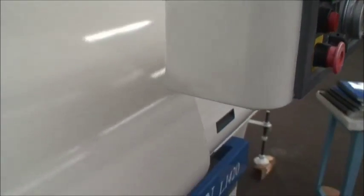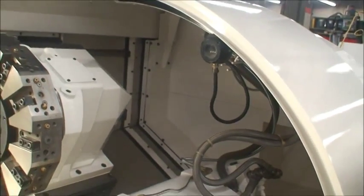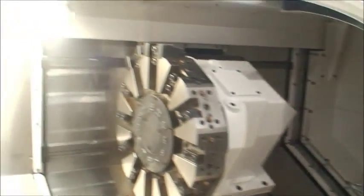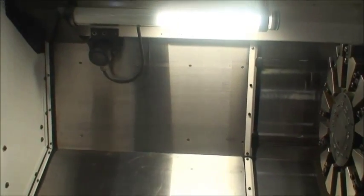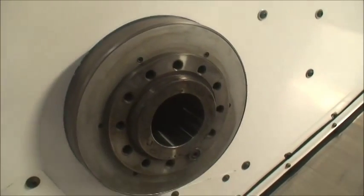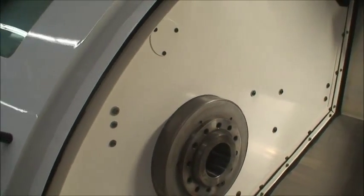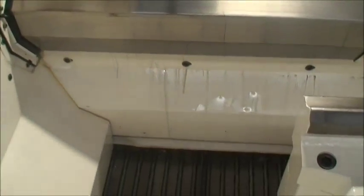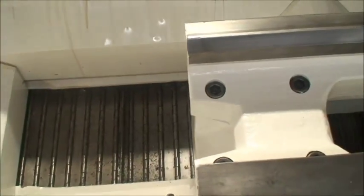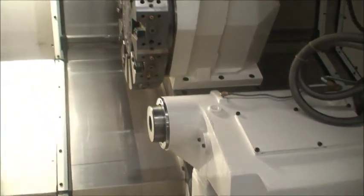So I will open up the machine and let's take a look at it. It has a 12 position turret. Here are the Renishaw probes for the gauging. The spindle hole is 3.15 inches with an A28 spindle nose mount. Chip conveyor in the bottom — very clean, solid machine that is absolutely ready to use.